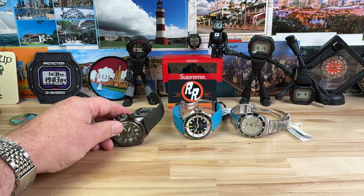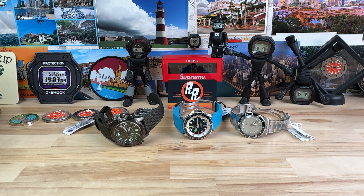This is a killer lineup that Saltzman sent me. Very excited to show all three of these. Thanks for watching, guys, and I'll see you on the next one.